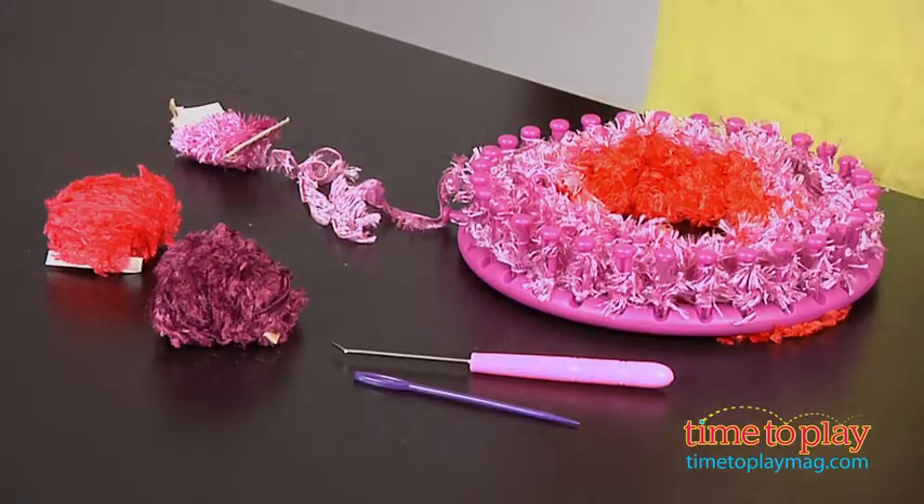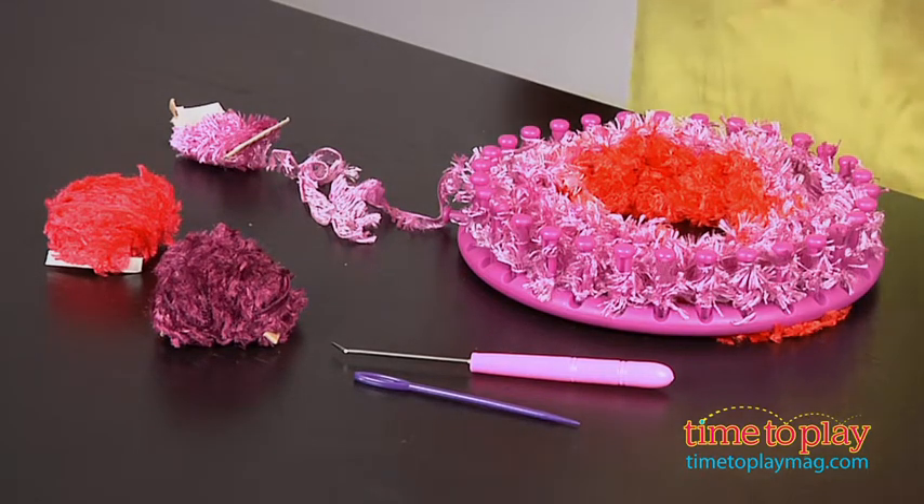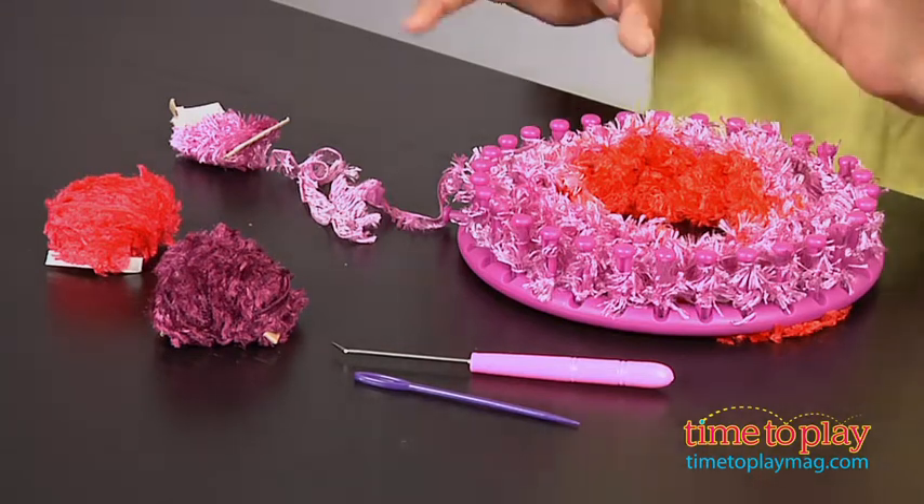So usually when I look at these kits, I get pretty intimidated. I'm not what you call a knitter or crafter. I can do simple things, but anything that comes with a gadget attached to it always makes me nervous.